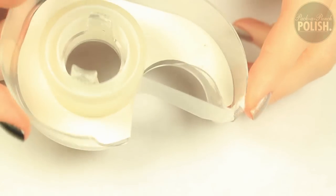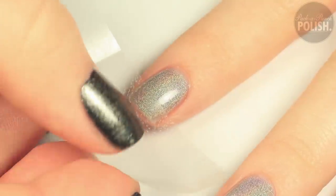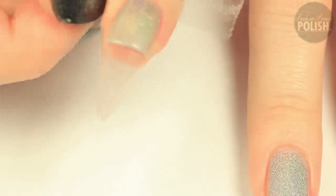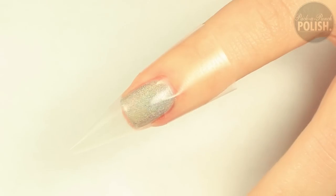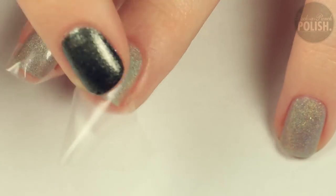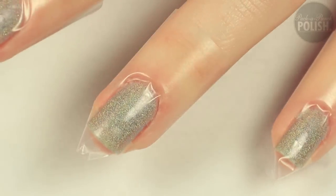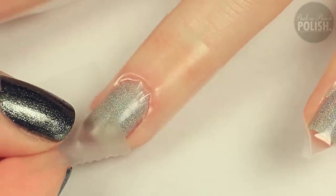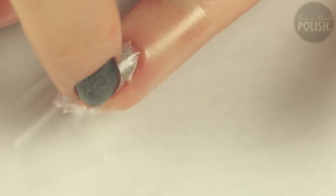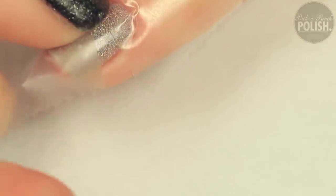Wait until your nails are completely dry and then use the Scotch Tape to tape off the top and bottom third of your nail. Then use another piece of Scotch Tape and place it diagonally across your nail, touching opposite corners on the top and bottom tape. You should be left with a single triangle shape. You can do this one nail at a time or you can do them all at once.